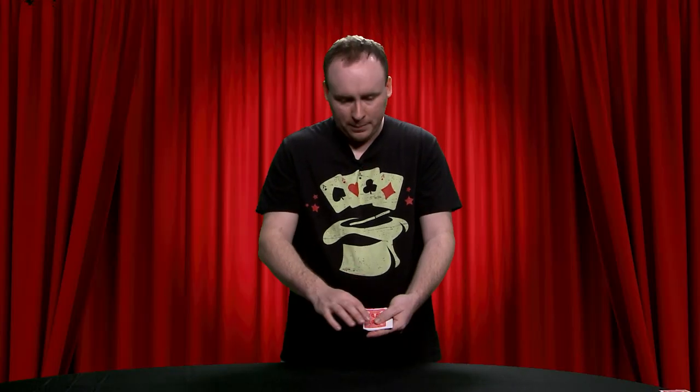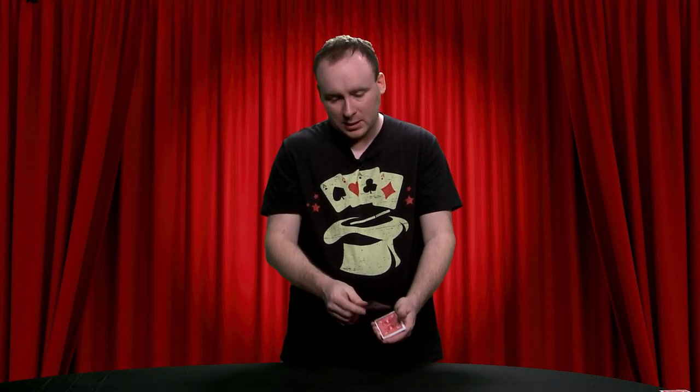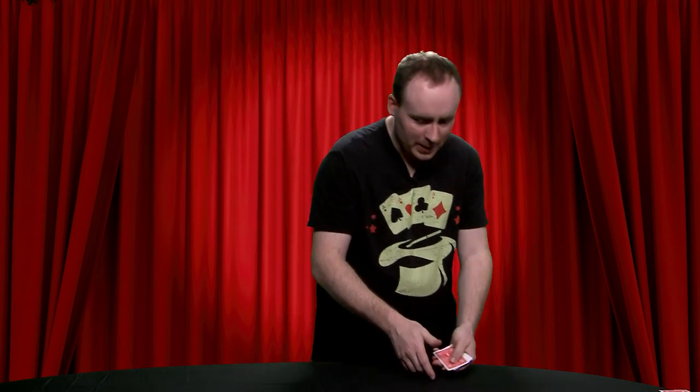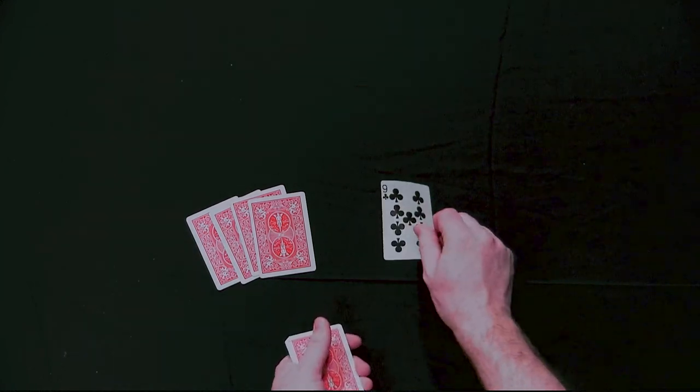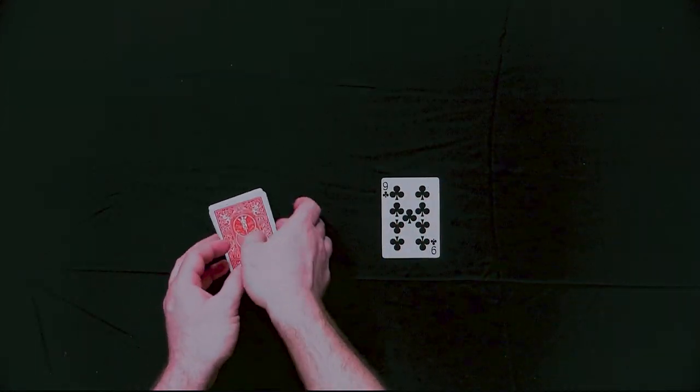And now if you flip over the top card, it won't work — that happens to be the seven. You have to spell out magic because the card's going to be the fifth card. So we spell out magic: M, A, G, I — and the fifth card will be the nine of clubs. You can play around with that as much as you want at home. If done correctly, it will work every time.